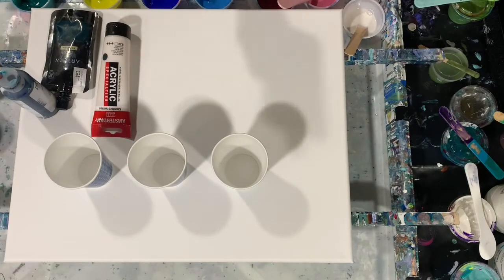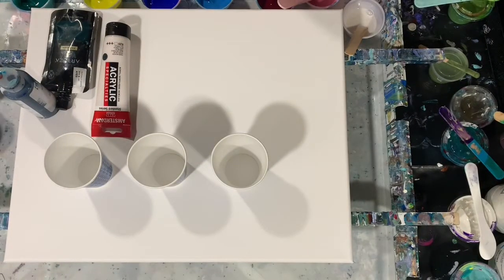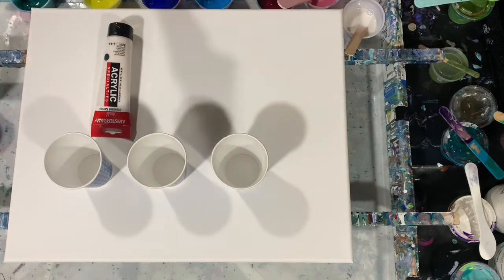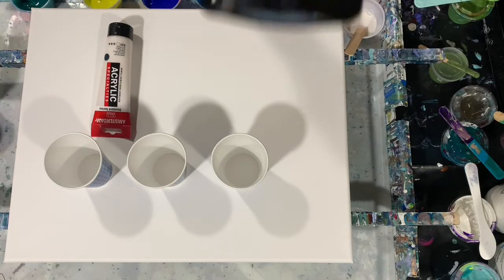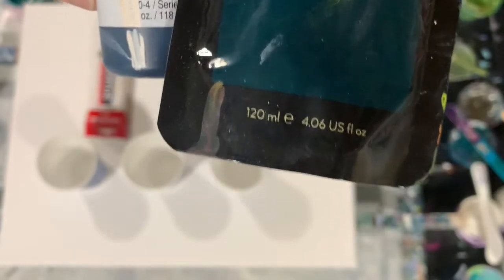My next one is Arteza Pearl Rose. And my next color is the Arteza Phthalo Green. I did add three drops of Golden Phthalo Turquoise to that, just to darken it up a little bit.